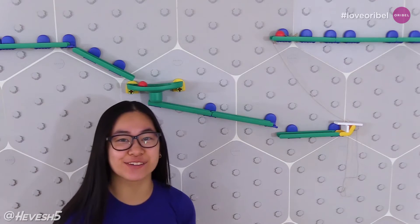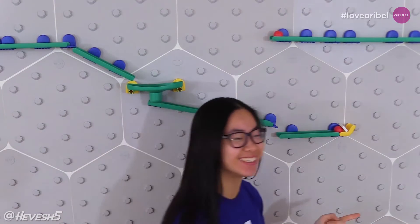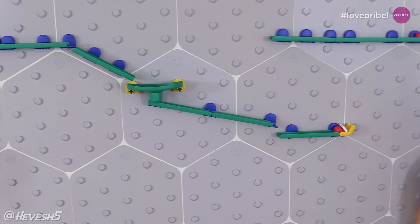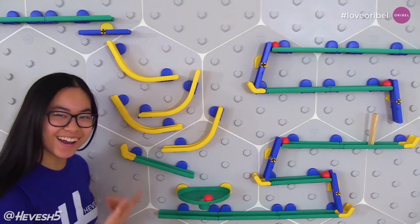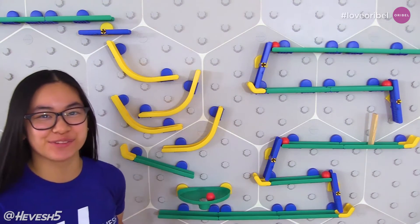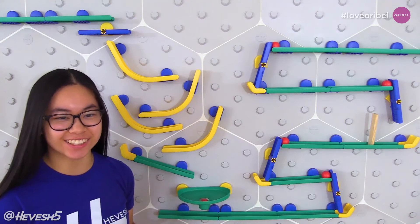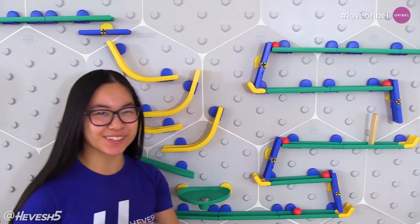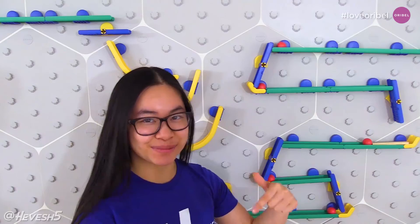I want to give a big thank you to AuraBell for partnering with me to make this video possible. I honestly had a blast creating this project and trying out their new Birdie Play Marble Run. It's a great STEM toy for all ages. And if you're interested in building your own, I recommend the Triple Fun Set — I'll link it down below in the description.